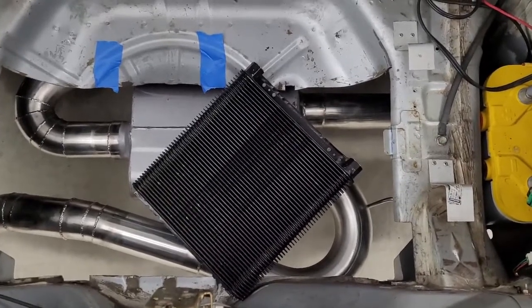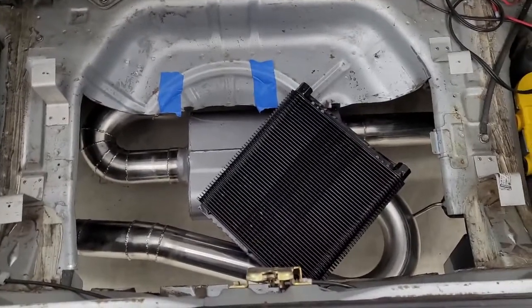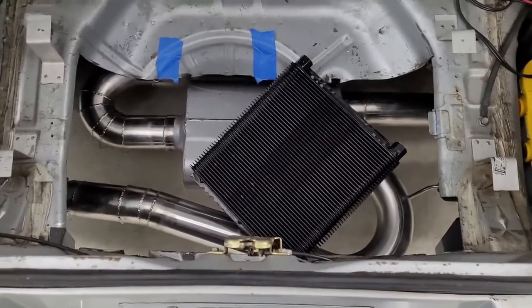I haven't ruled it out, but we are going to consider some other options. So here's kind of what we're thinking — we're going to run this heat exchanger back here, and you can see there's a big opening in the trunk where we used to have the AC condenser.